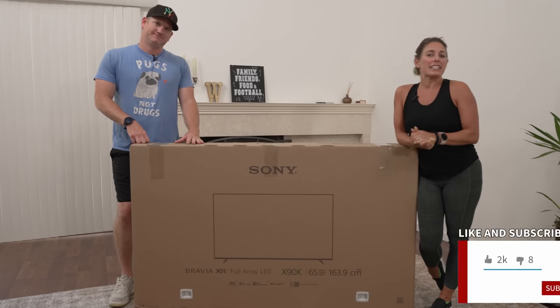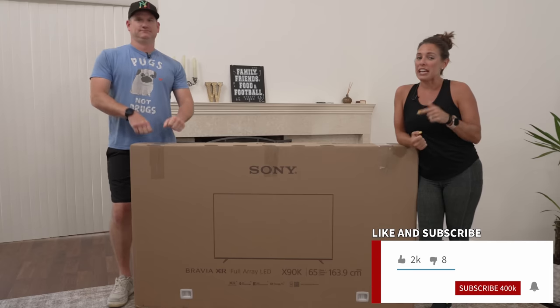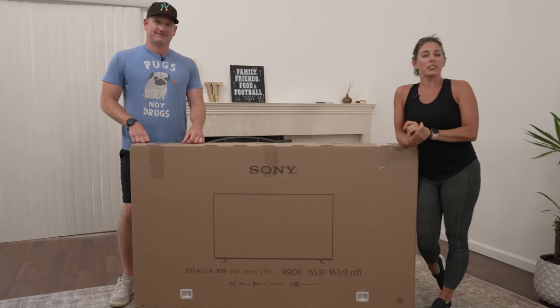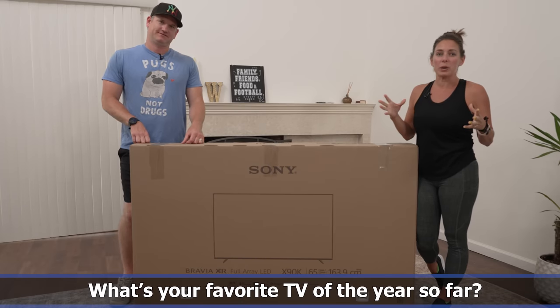If you like what you see today, don't forget to hit the like button, subscribe, and hit the notification bell so you can be notified every time we have a new upload. My question for you today is we're about halfway through the year — what's your favorite TV of 2022?